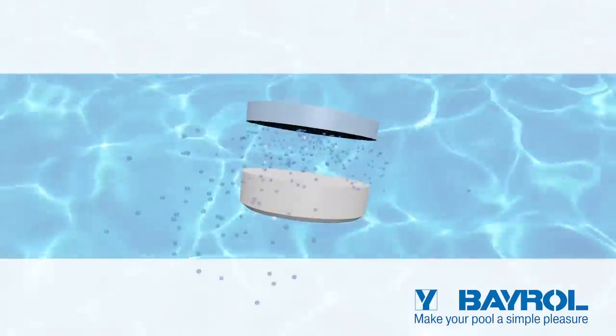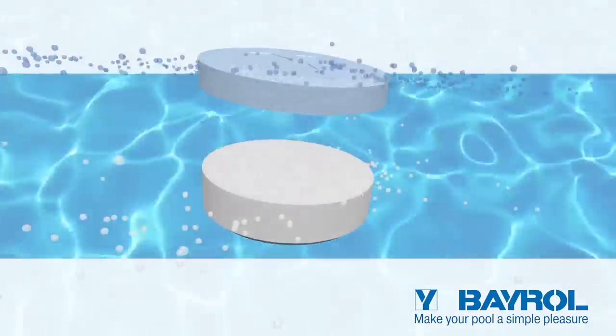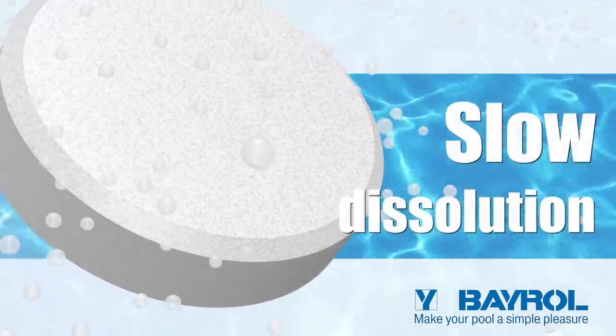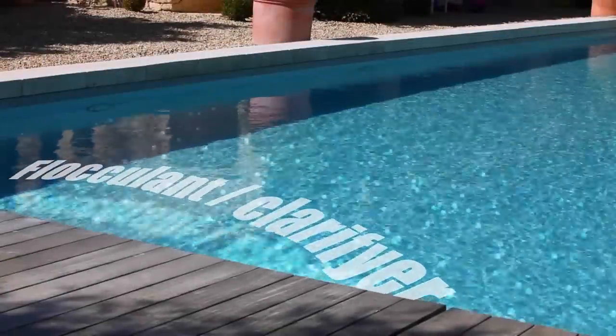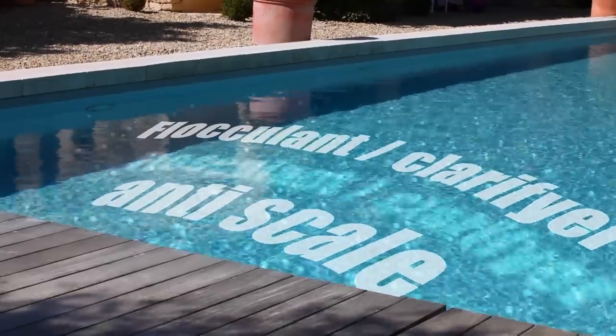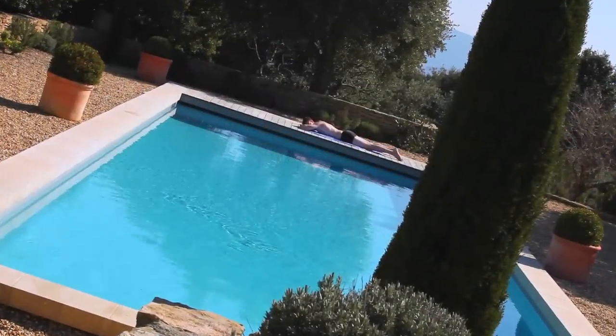The two layers of Varitab work in different ways. The white part of the Varitab is slow dissolving and guarantees a continuous disinfection of the pool water. It also contains a flocculant and an anti-scale. You can therefore simply enjoy your pool.